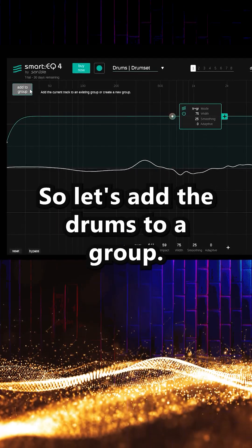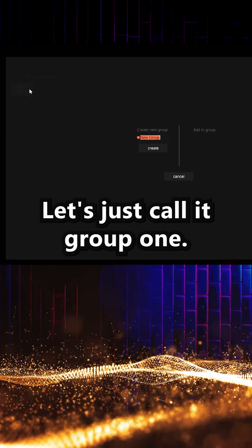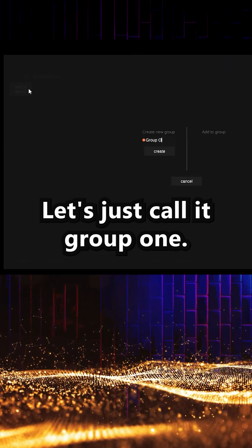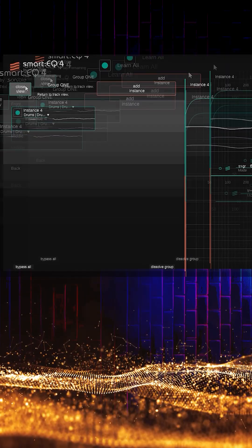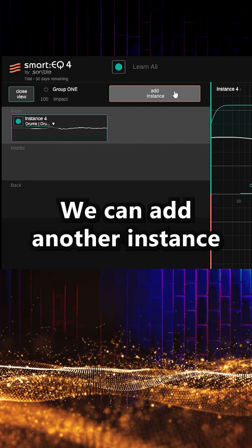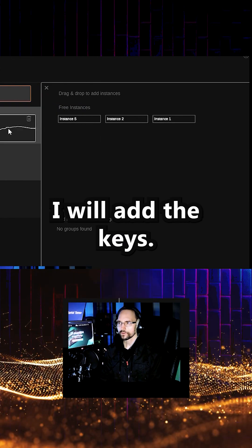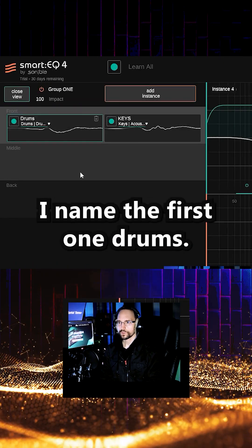So let's add the drums to a group — let's just call it group 1. We can add another instance of the plugin by clicking on this icon. I will add the keys. I named the first one drums.